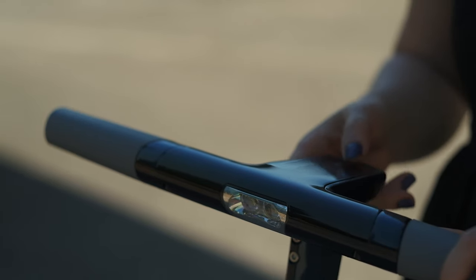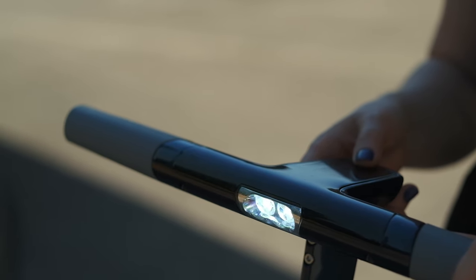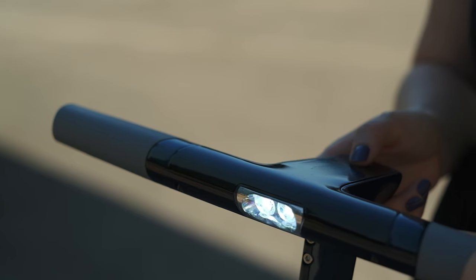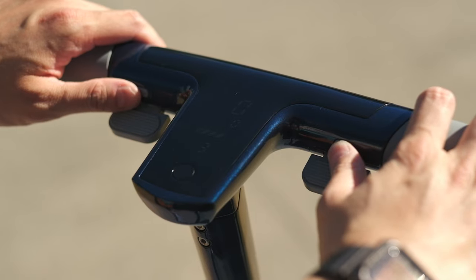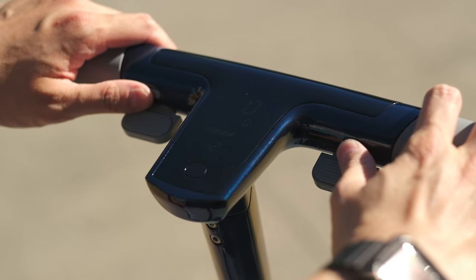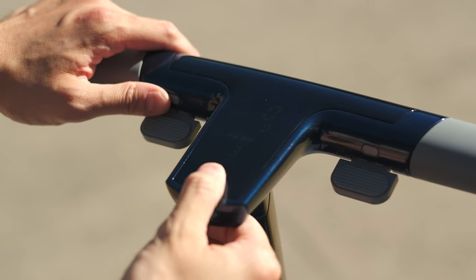Another safety feature is the LED headlight. You can turn it on by single clicking the power button. They are very nice and bright, similar to those LED flashlights you can buy — definitely not the brightest, but it will help riding at night so other people can see you on the road. The display on the handlebar is very bright as well compared to other electric scooters on the market, and you can definitely see the things on the display even under direct sunlight.